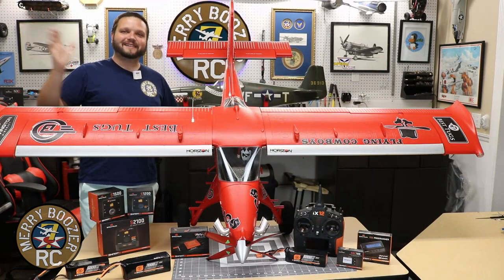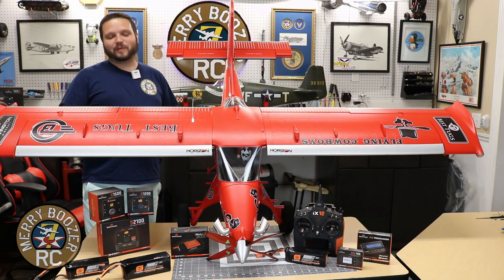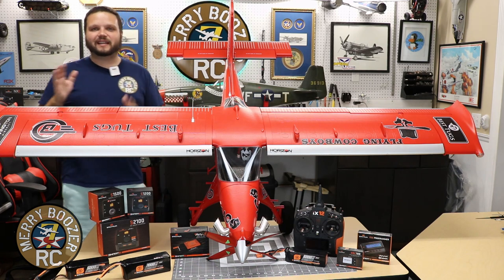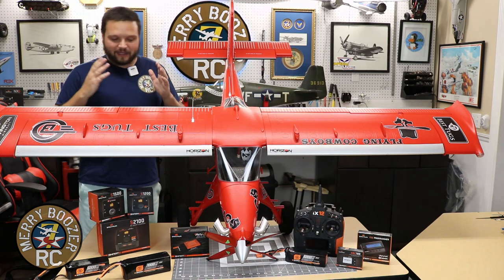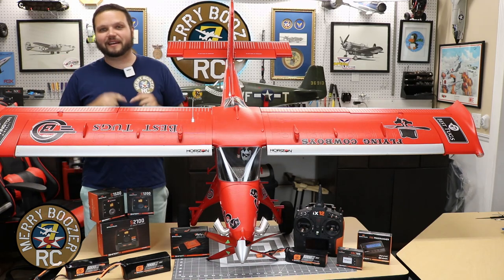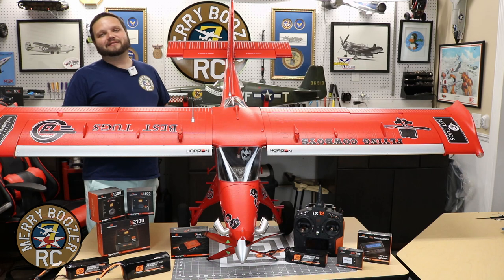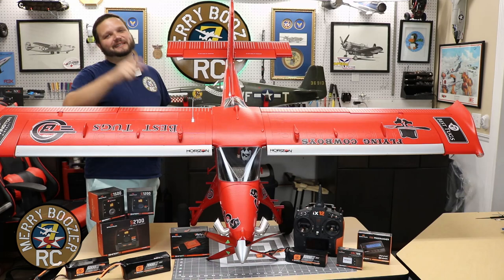Guys, what a fun day of flying we had that day and the Draco is not disappointing. We're having so much fun with this airplane. I can't wait to get more content for you. So if you're wanting to see any kind of builds, setup videos, or anything, we've got them coming on the channel for this airplane. Don't forget, if you want any of these New Horizons smart products or anything in general from them, that link's down in the description. Hit it up, show your boozers some love. If you haven't, get out there and fly with your friends like we do all the time here at the Merry Boozer's channel, and we will see you in the next video.